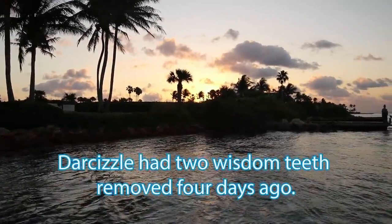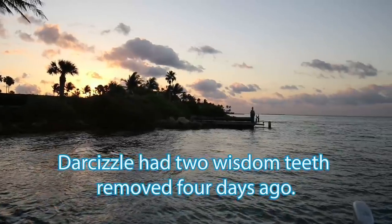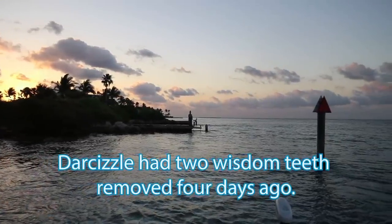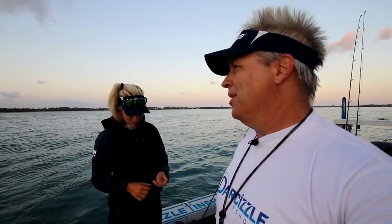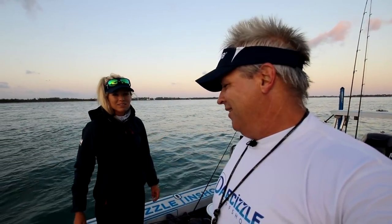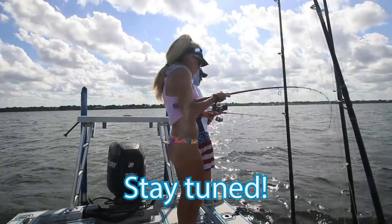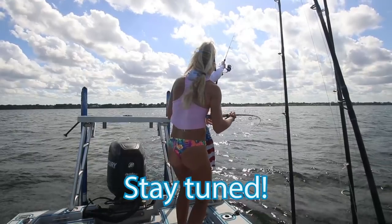All right, guys. So yeah, we're inshore today. Darcy's tooth is finally starting to heal up, so we don't want to go too crazy offshore. And we haven't been inshore in forever, and we love inshore fishing too. We've been trying a whole lot of different things. We're already on the snook. So we'll follow along. We're going to catch all kinds of great fish today. Let's stop talking and catch them, though. Let's go.